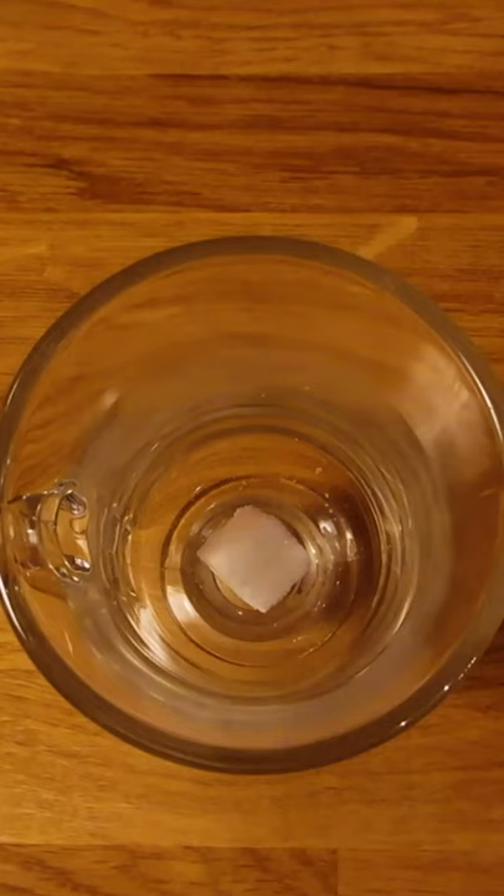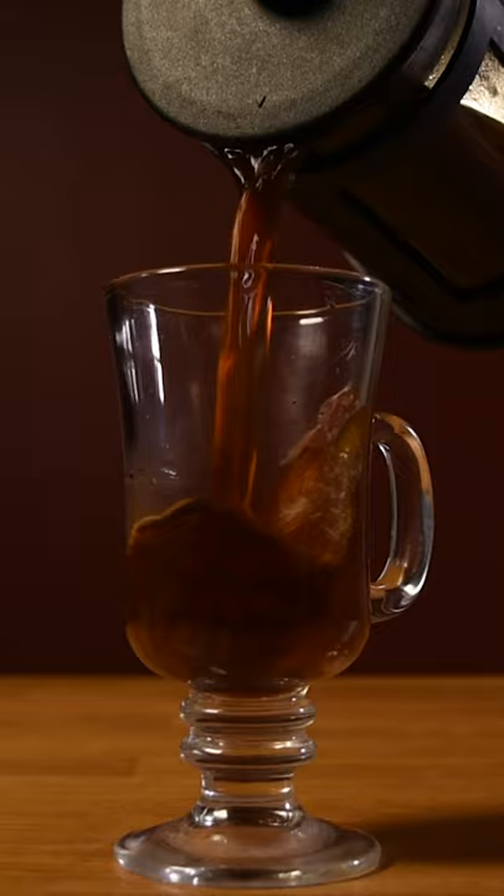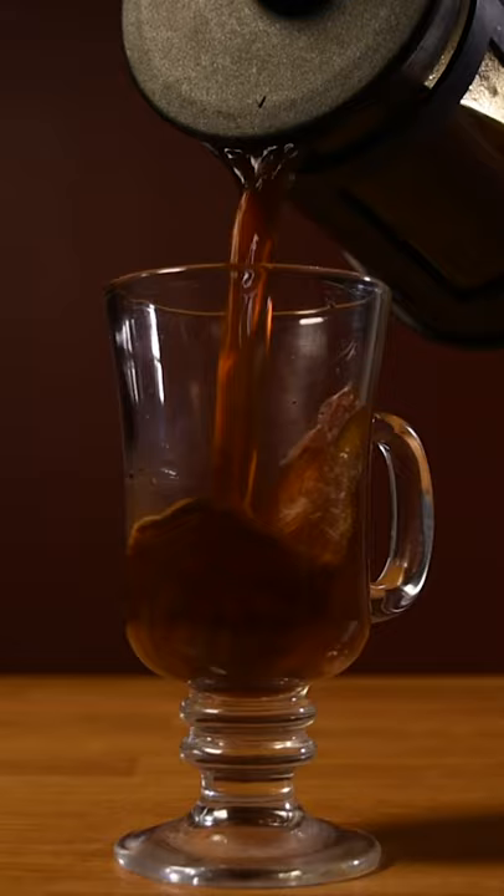Then measure 2 ounces or 60 mils of Irish whiskey, dump the hot water from your glass, and if you take your coffee with sugar, feel free to drop in a cube. I'm going to skip that step because the cream is sweet enough. Then pour in your coffee, just be sure to leave enough room for the cream.